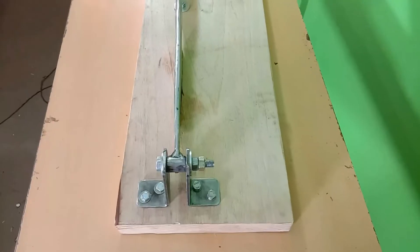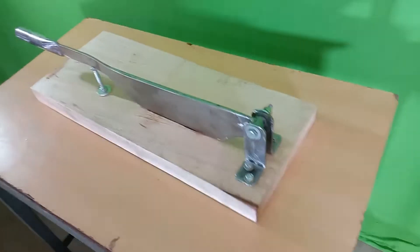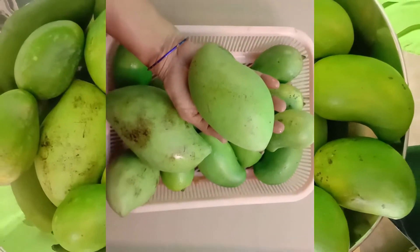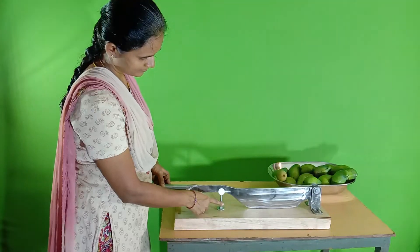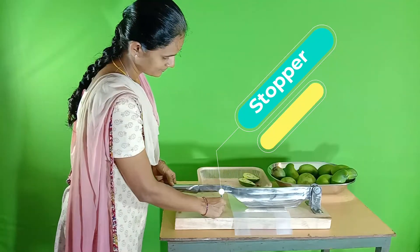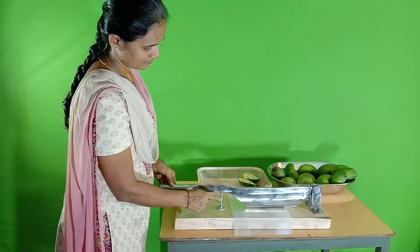Complete stainless steel nut bolts, so no rust forming. Our heavy-duty mango cutter can cut this size of big mango very easily, even if it is fully matured. This topper will protect your wooden board — adjust this topper properly. Now your raw mango cutter is ready to use.